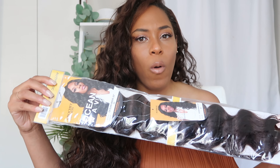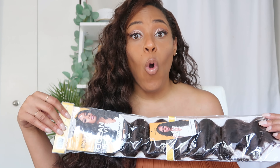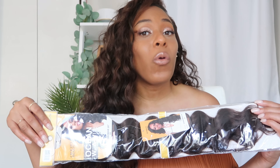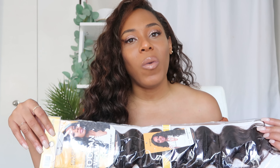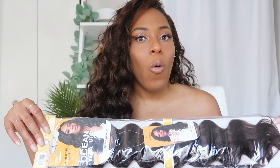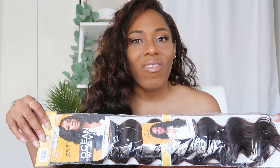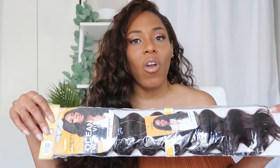A few moments later. So now coming on here for my day one thoughts on this authentic ocean wave hair. Like I said in my intro, this is not an install, DIY, or tutorial video. However, I do have one for this hair and I'll link it up above if you want to check it out.